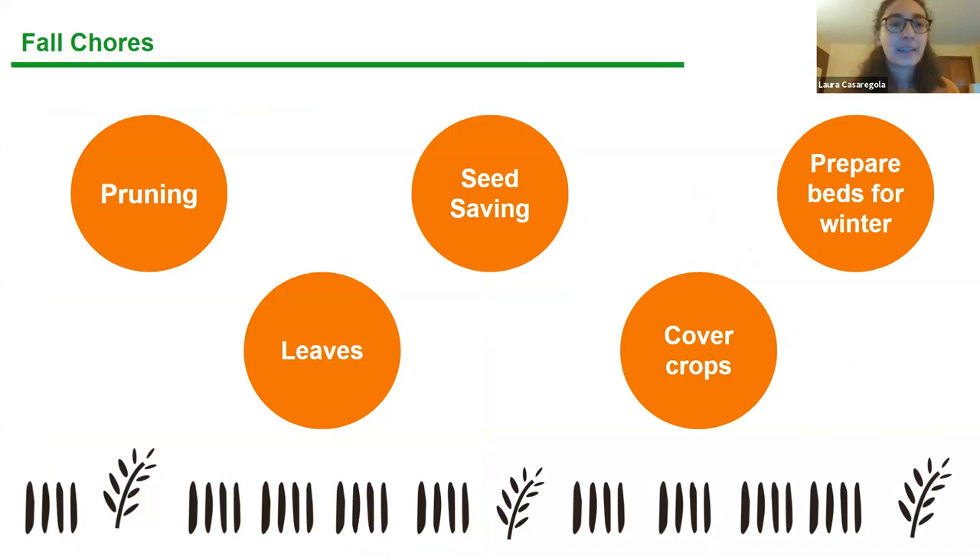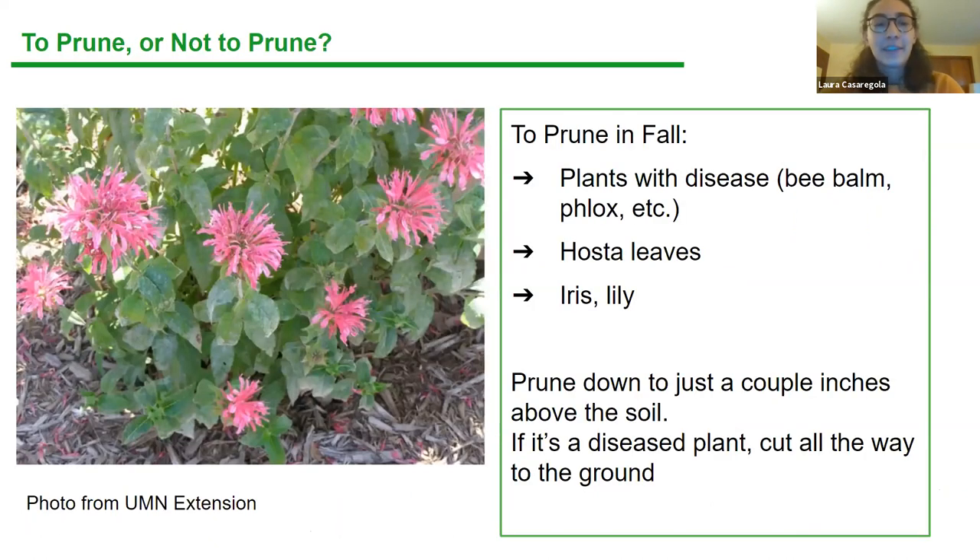Now we're going to get into general fall chores. This covers landscaping information: what to prune and not prune in the fall, what to do with fall leaves, seed saving, cover crops, and how to prepare your beds for winter — maintaining and saving the nutrients in your soil, protecting the soil and the biome in it.